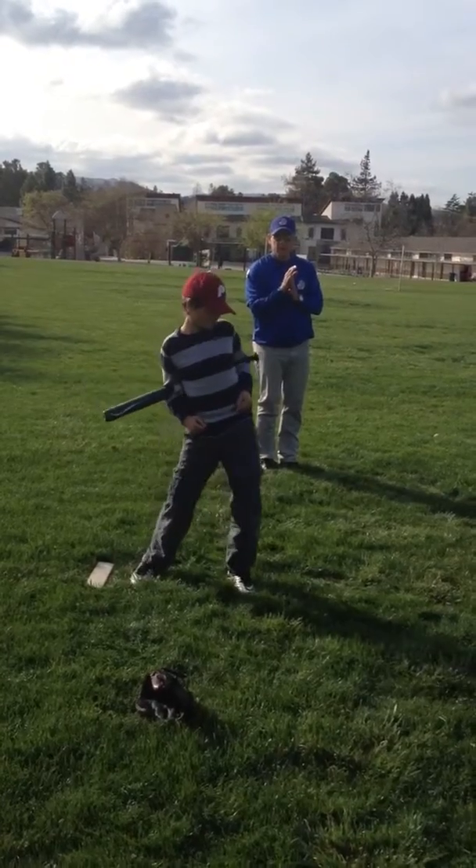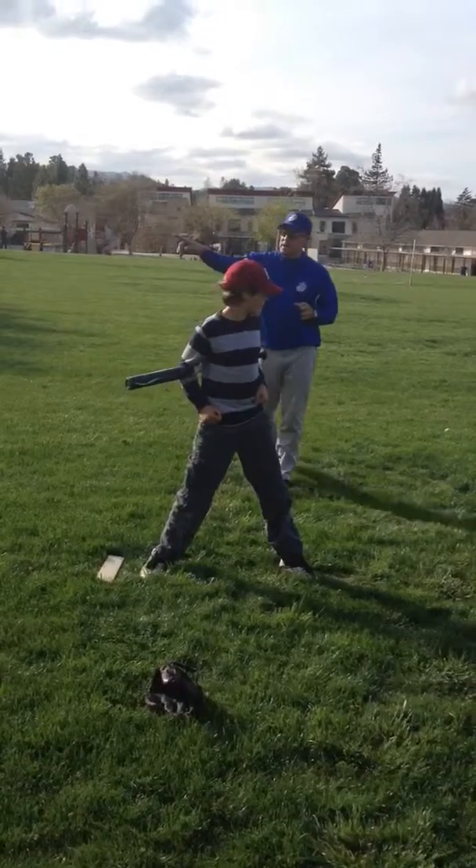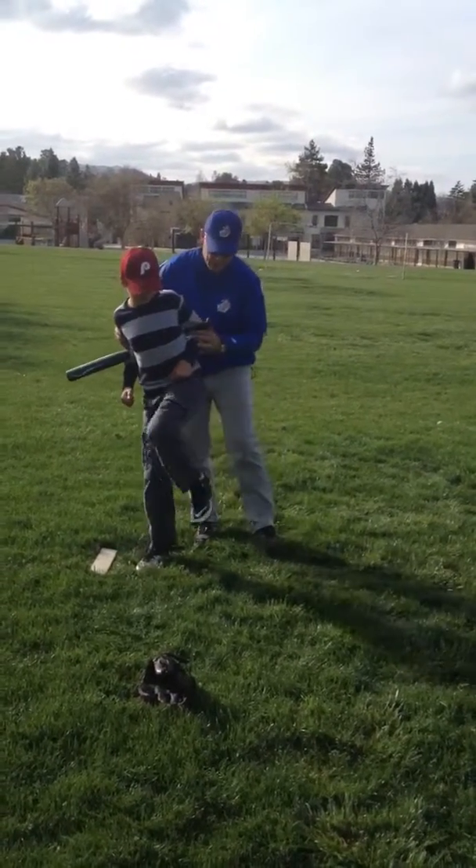Bump. Knee to second. Knee to second. Where did you go — knee to second? Second base is behind you. Let's go back up.